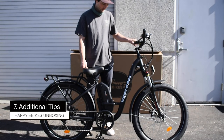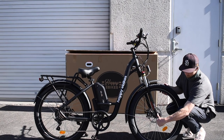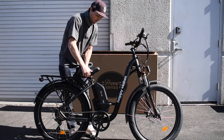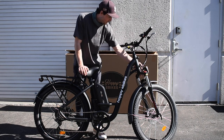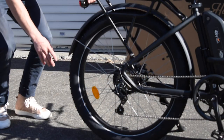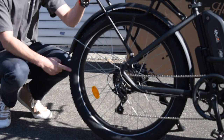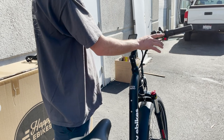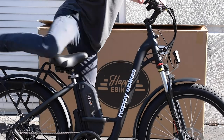Before riding, make sure the front wheel is on tight. A general rule: if you can open it with one finger, it's not tight enough — use the two-finger rule. Make sure your seat is tight so it doesn't move while riding. Make sure the battery is locked into place; it comes locked out of the box, but use the provided keys if needed. Tires should be inflated to 30 PSI. The throttle is on your right hand, and the red button on the throttle turns it on and off — click it to turn the throttle off, click it again to turn it back on.